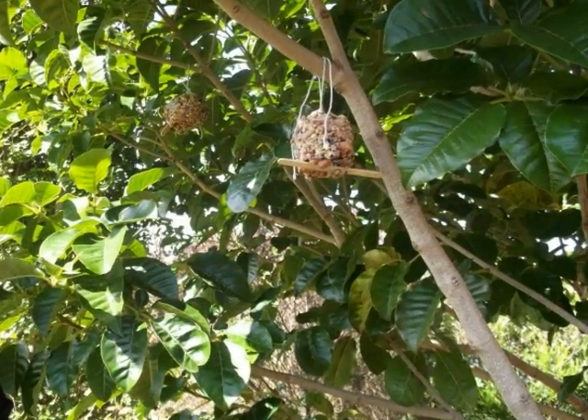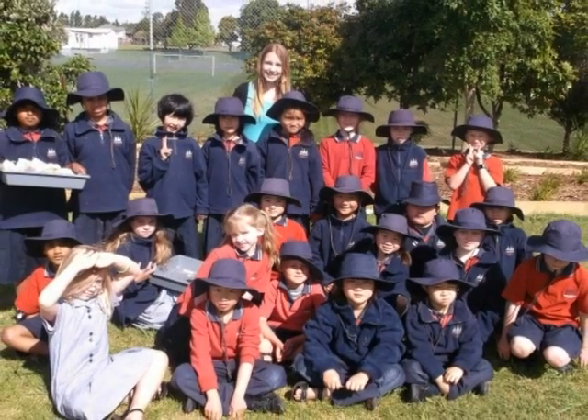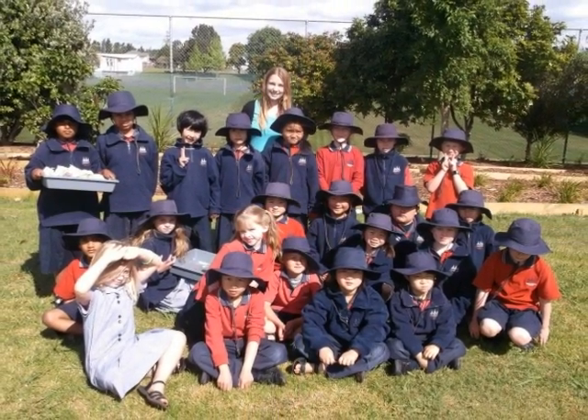This is Vashit's bird feeder that he hung up. This is the whole class taking a photo with Miss Pikes.